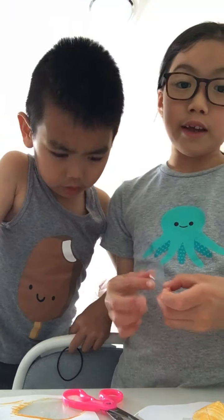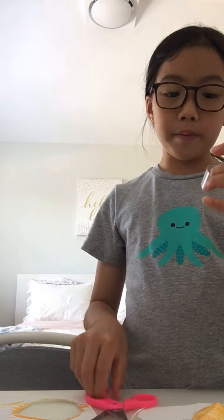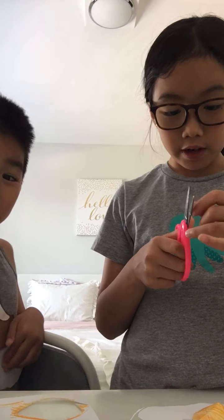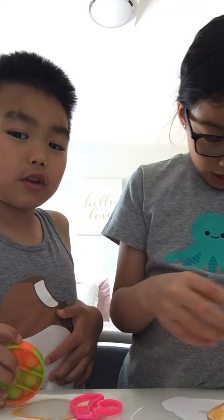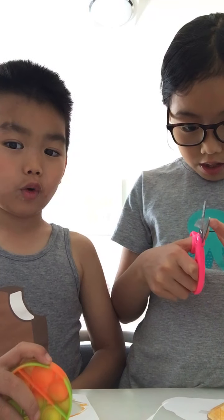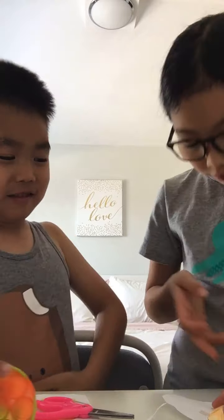In our next video, if we get 30 likes, we'll show you how to play the puppet game! Make sure you subscribe and hit the like button and the notification bell right now, like this instant.